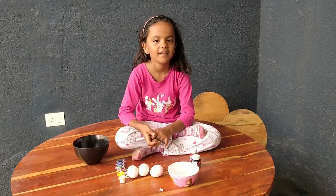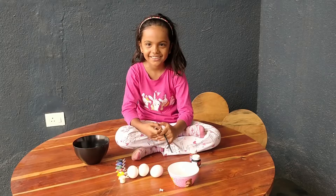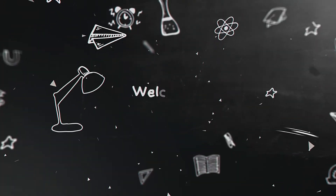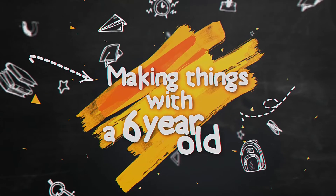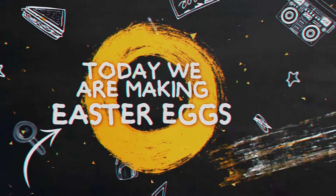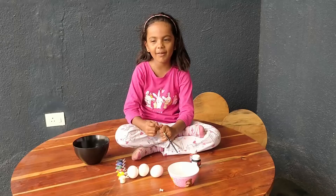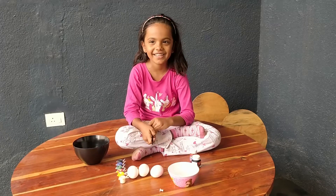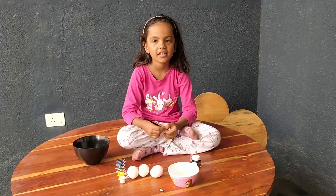Hey Gimaya, so you're going to make Easter eggs, huh? But Easter is over. Oh is it? Oh lovely, so you're going to make Easter eggs. Are these real eggs or are these plastic eggs?